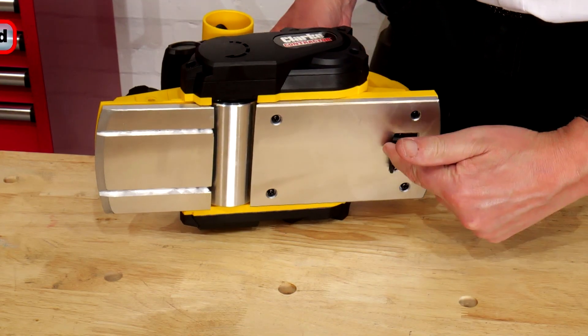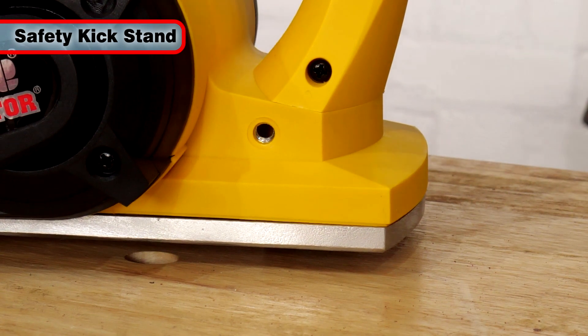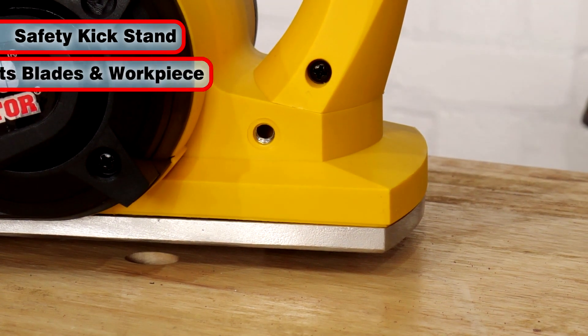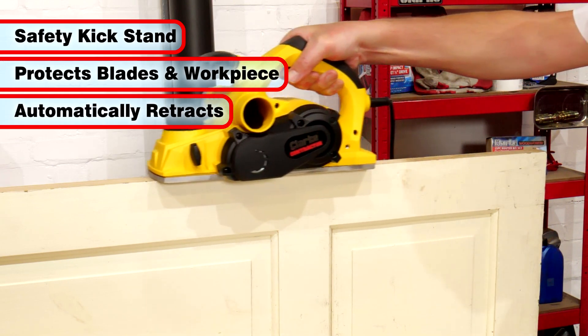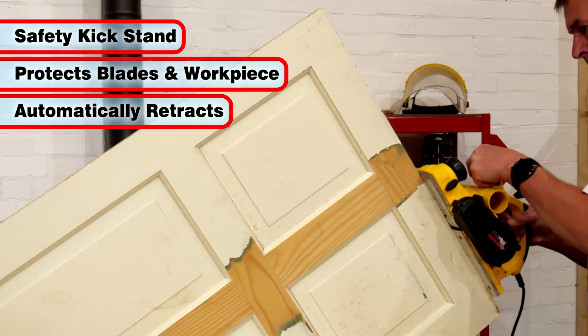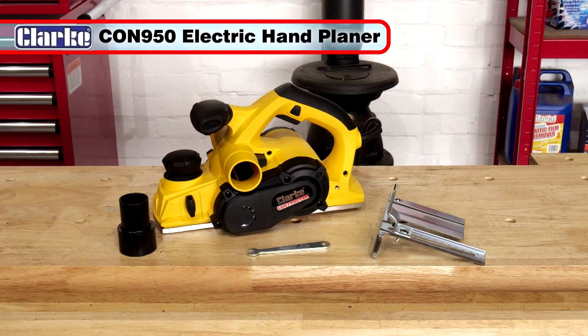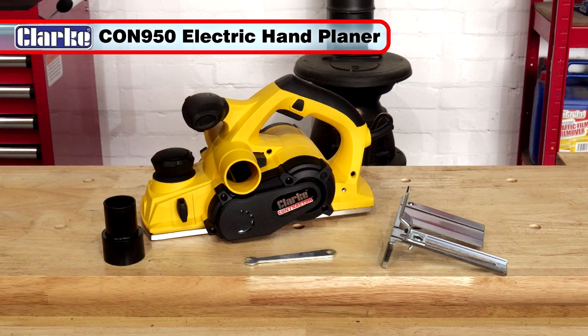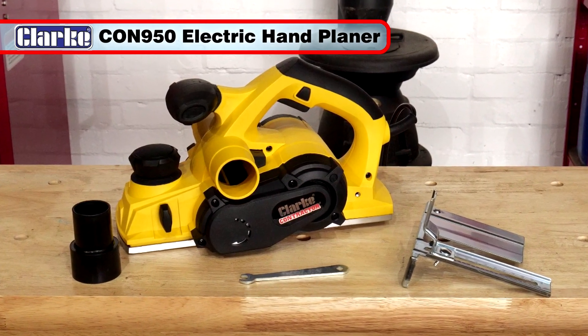At the rear of the sole plate is a safety kickstand, which will keep the blades clear of the surface when the planer is set down, protecting both the blades and your workpiece. It automatically flips up out of the way when performing a planing operation. So if you're looking for a powerful electric hand planer for any simple wood planing job, the Con 950 is the tool for you.